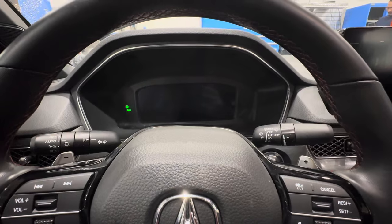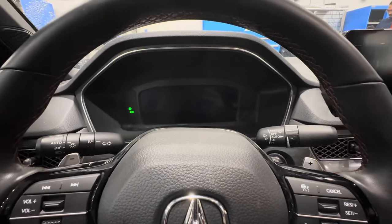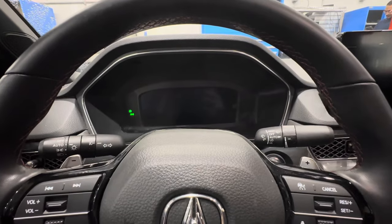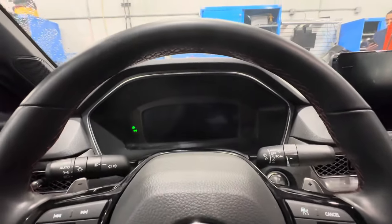Welcome or welcome back to the channel. On today's video we're going to be doing a maintenance light reset on a 2023 and newer Acura Integra.